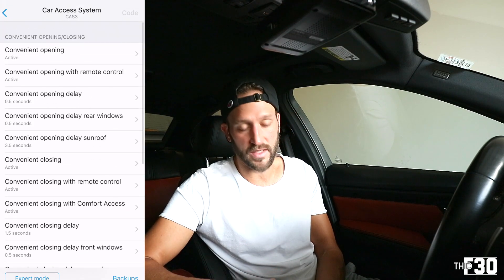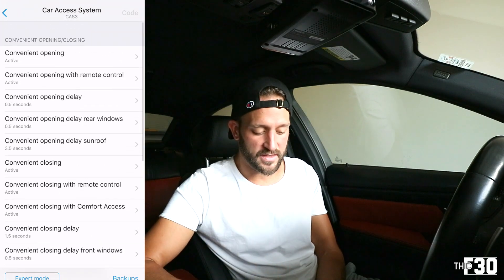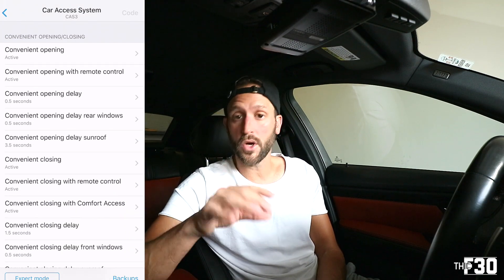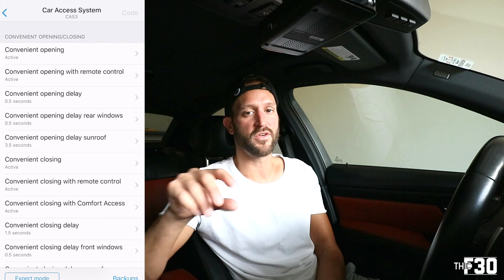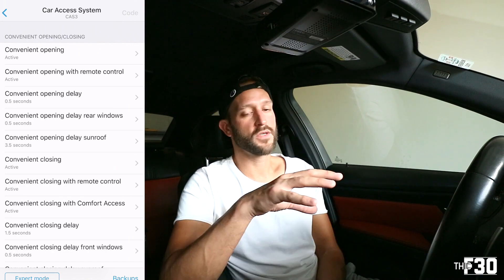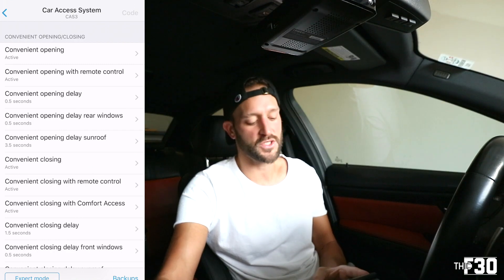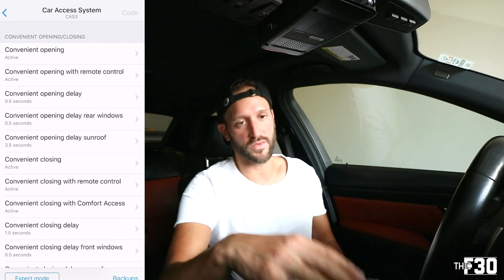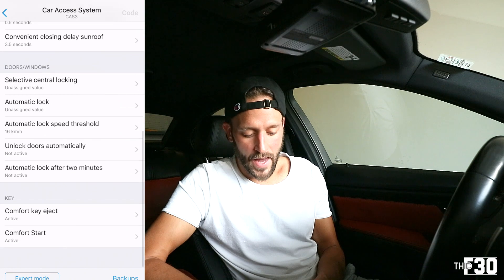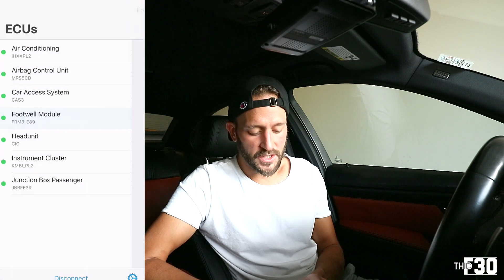BimmerCode also creates a backup every time you code, so you can always revert back to stock settings or your previous coding. You really don't lose anything — if something went wrong or you don't like a feature, just hit your backup and it goes back to how your car was. That's super smart of BimmerCode. Other than that, in the car access system I didn't change anything else — I liked it exactly the way it was.